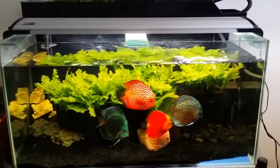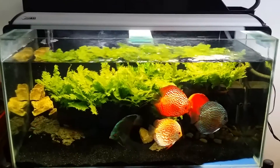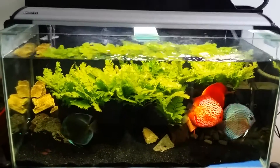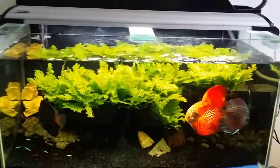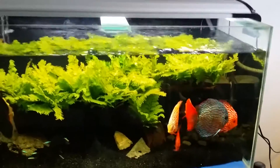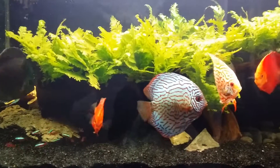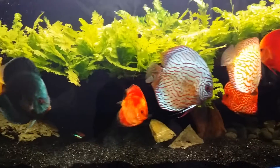So you can see everything is still going well. I still do a 10% change of water weekly, but other than that it's just minimum maintaining for this tank. I guess that's about all. Hope you guys loved the video. Thanks for watching.